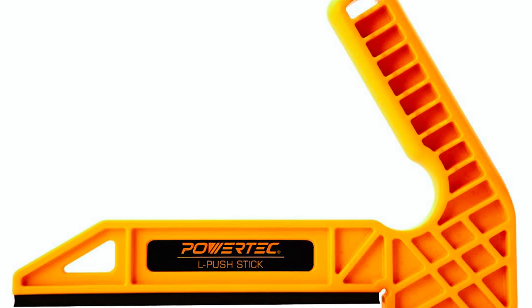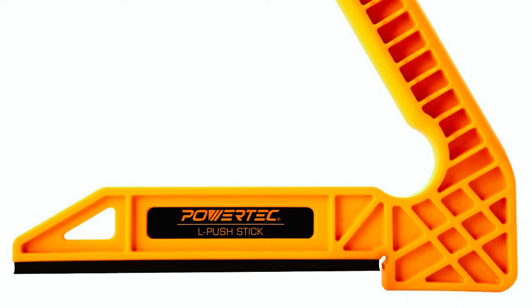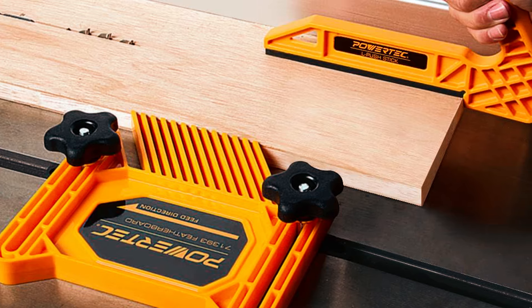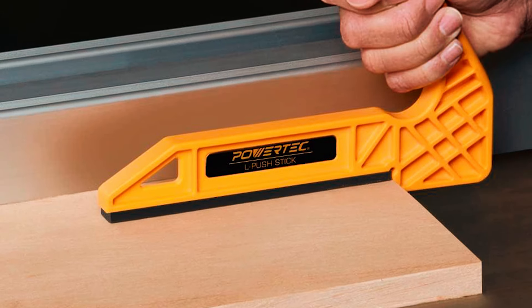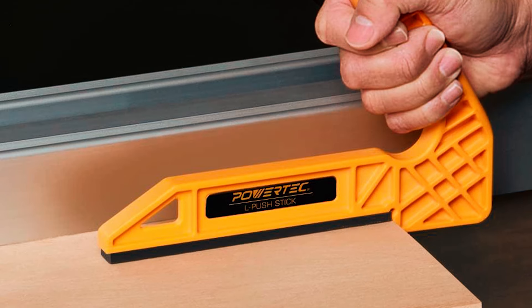Whether you're using table saws, router tables, jointers, or shapers, this push stick is the perfect addition to any woodworking toolset. By keeping your hands away from blades and cutters, it helps prevent accidents and ensures optimal safety in the workshop. Invest in the Powertech Plastic L-Push Stick for reliable hand protection and superior woodworking performance.